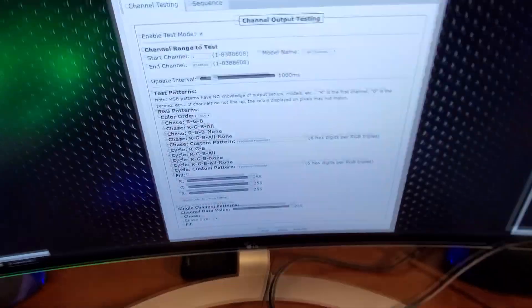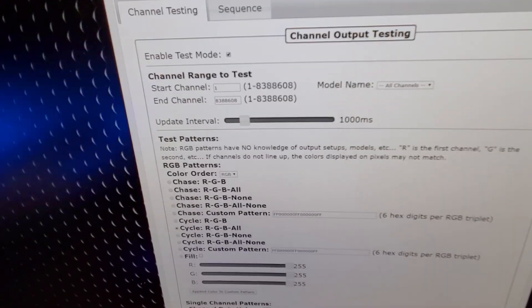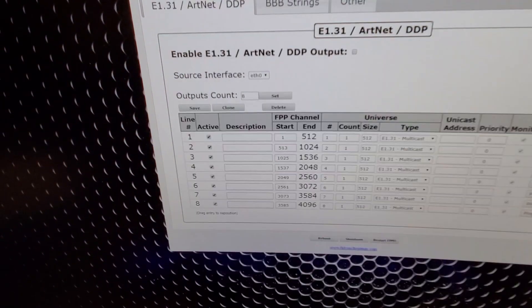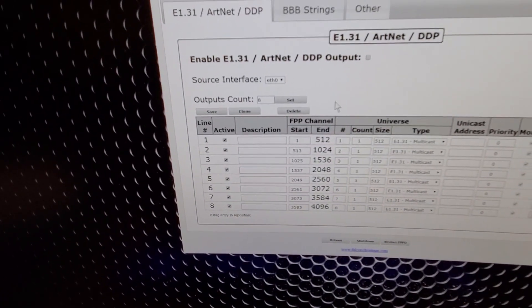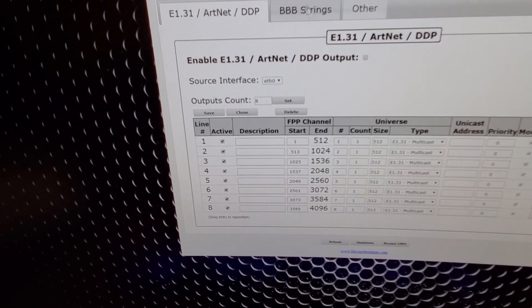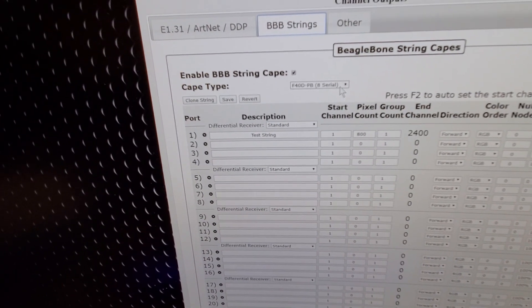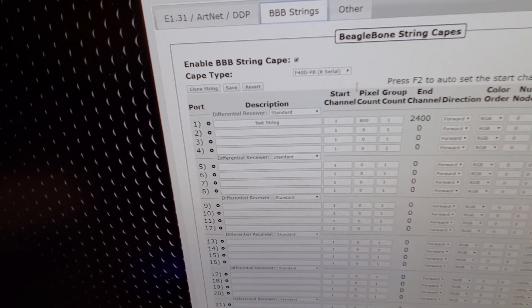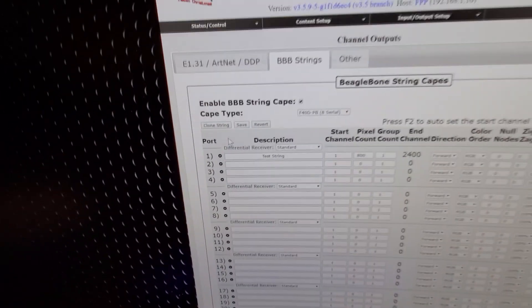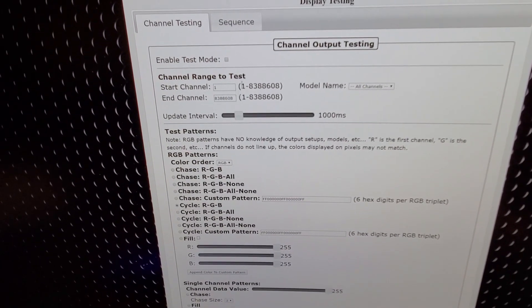I set it up here using input, output, channel outputs. I just threw eight universes at it, kept it at 512 for testing. Then I go to my BB strings, turn the cape on, put it to 8 serial. That's what it's got. And I told it test string 800. Then I come over here, go to my test, put it on RGBW first, and turn on the test.